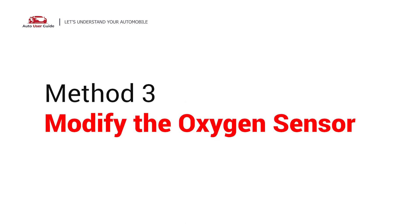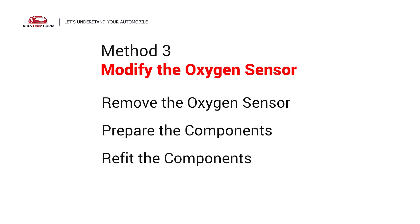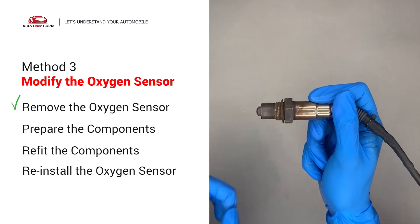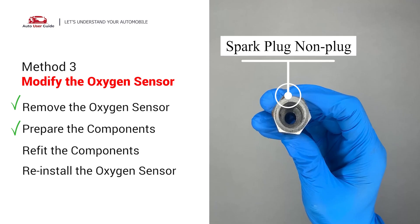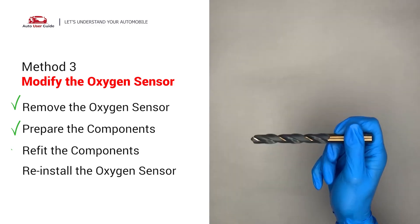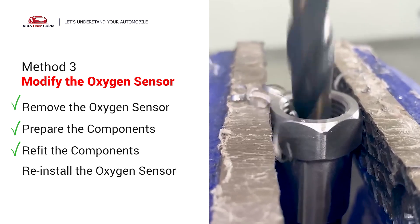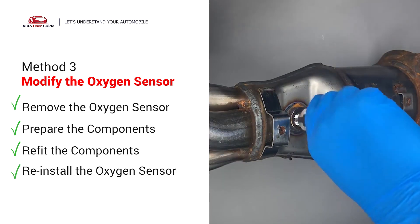Third, modify the oxygen sensor. You can remove the oxygen sensor from the converter by putting extra space between the sensor and the converter. Getting the smart plug non-fouler creates enough space to fit into the oxygen sensor. Then use a half-inch drill to refit it. Put them together and put it back on the catalytic converter.